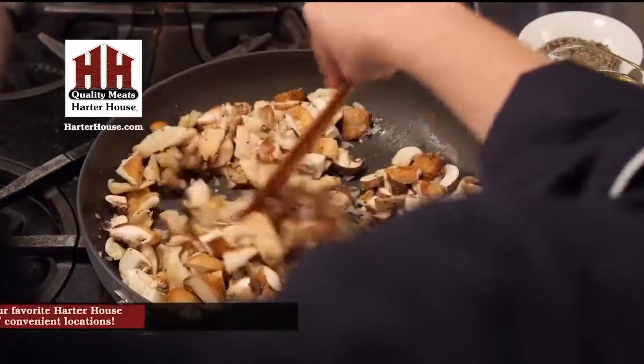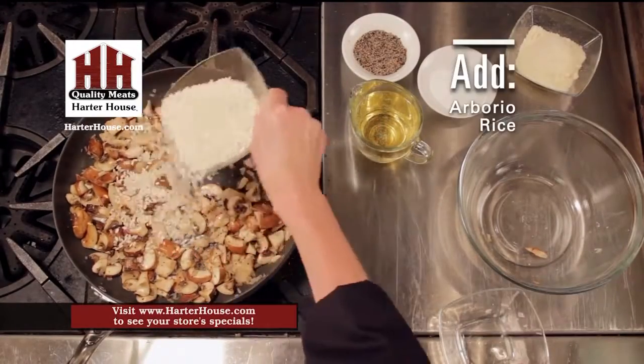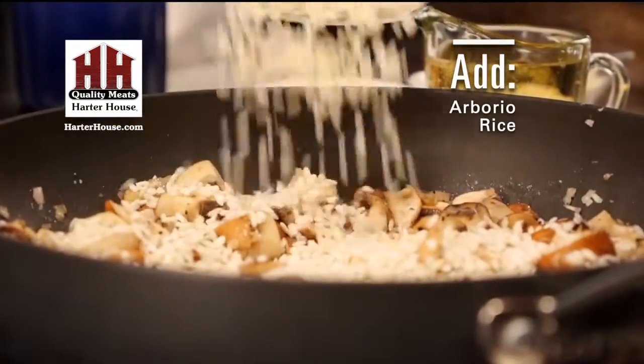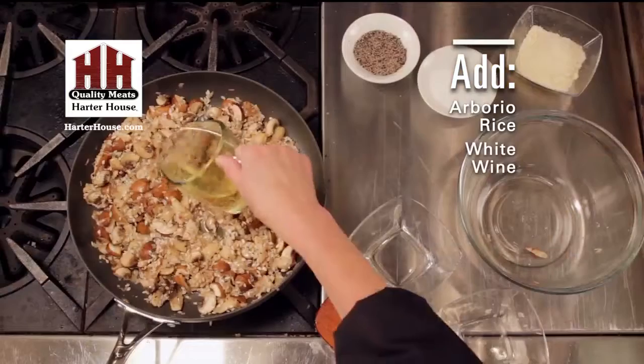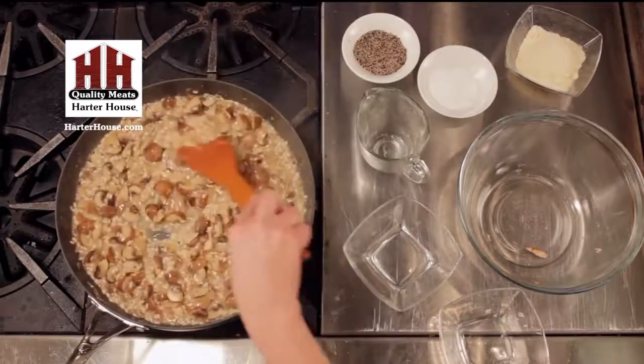Continue to cook the liquid out. I used Baby Bella, Shiitake, and Oyster mushrooms. Now, pour in your arborio rice and let it kind of toast for a minute. Pour in white wine and let it simmer, stirring constantly, until it's almost absorbed.